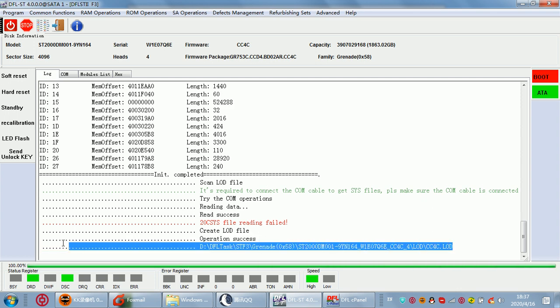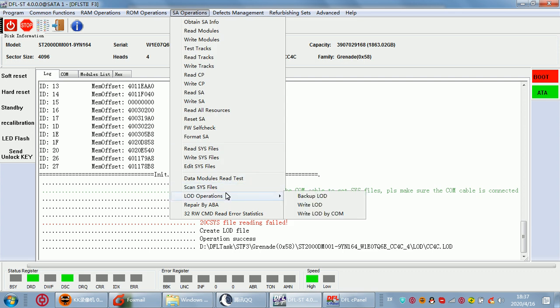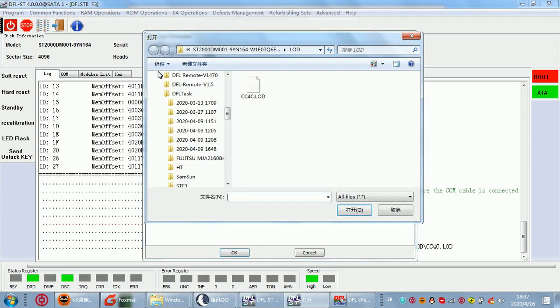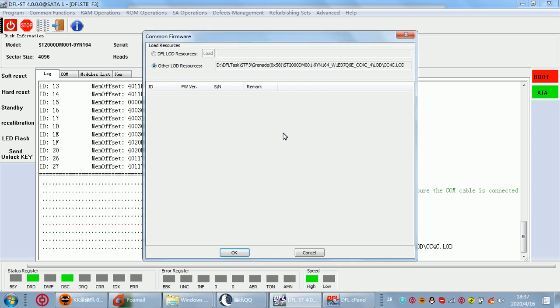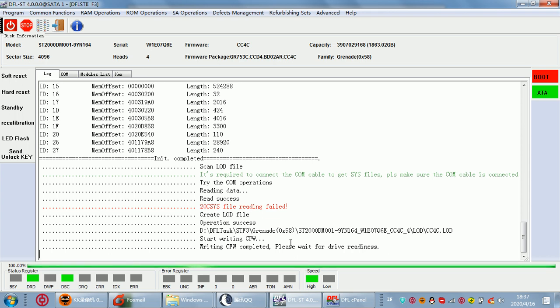It reports that the LOD file has been read successfully. Now let's try to write the LOD. We select 'Write LOD by ATA', select the LOD file, and then click write.